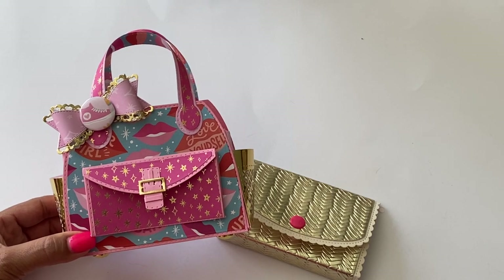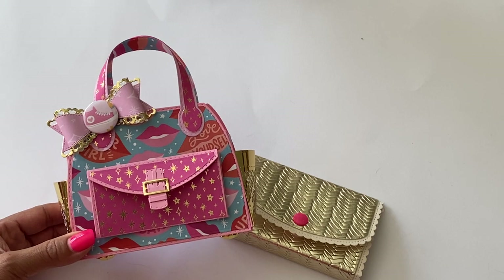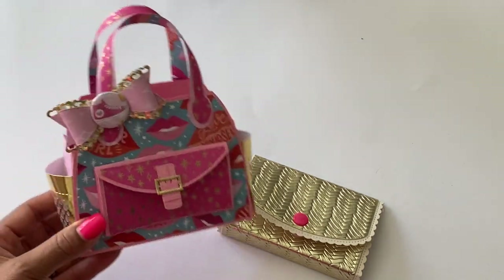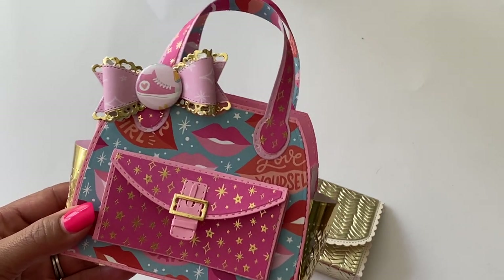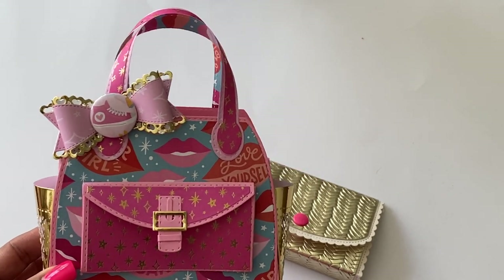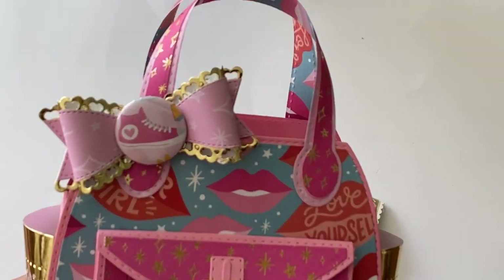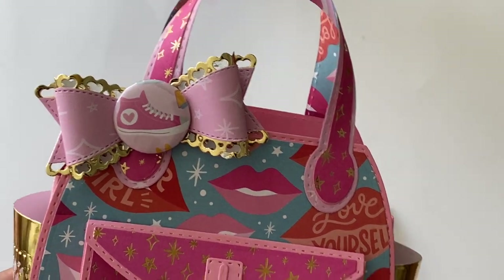I thought I'd come on and share with all of my YouTube viewers. This is a Divinity Designs metal die set — it's one of my favorites. I basically did this same thing except I just used different cardstock. I used the Damask Love paper collection, and I really love this collection because I love the bright colors and the hot pink.